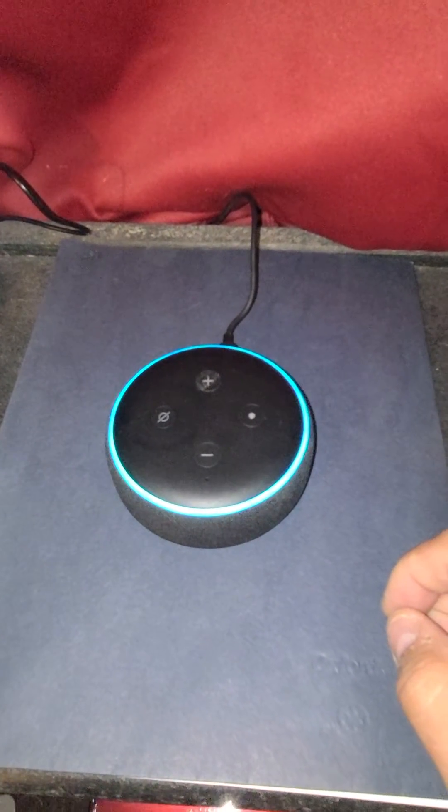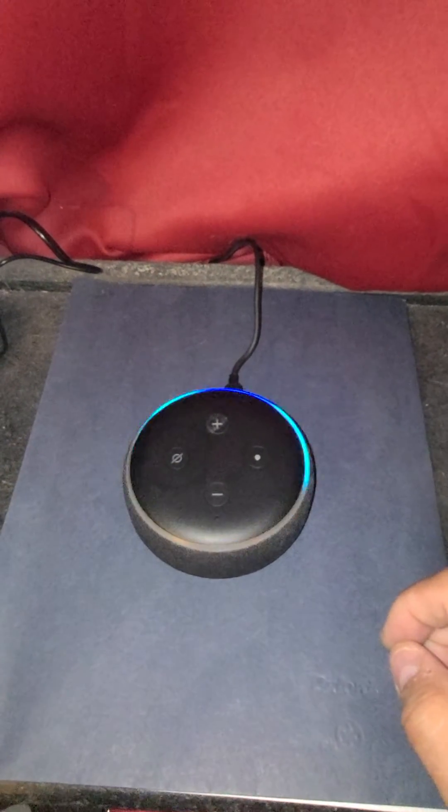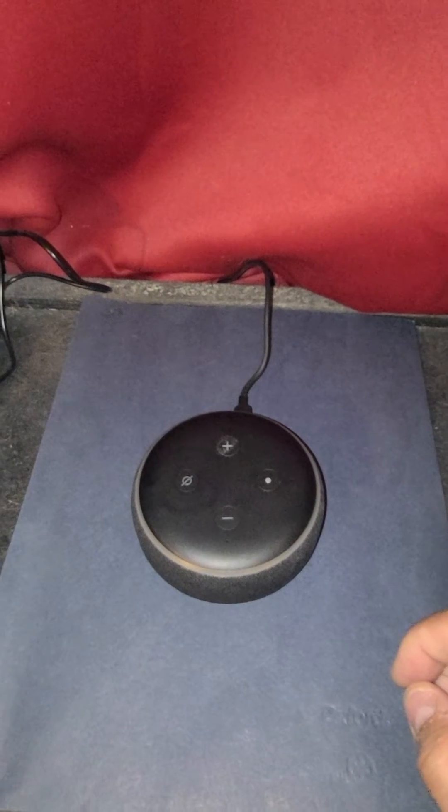Alexa, temperature en este momento? — It says 86 degrees Fahrenheit. Yeah, I do have to change the language, but you can see it says 86 Fahrenheit — that's the temperature. Hey, please help my channel by subscribing, I would gladly appreciate it. Hope it works for you!